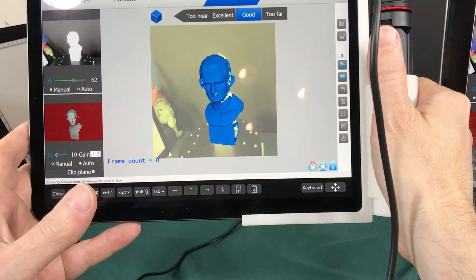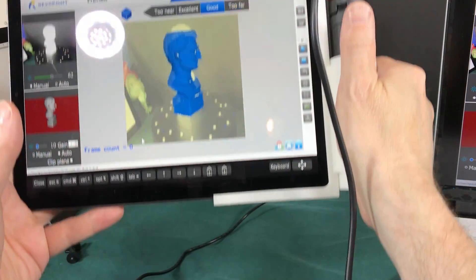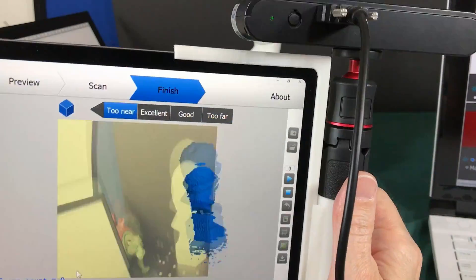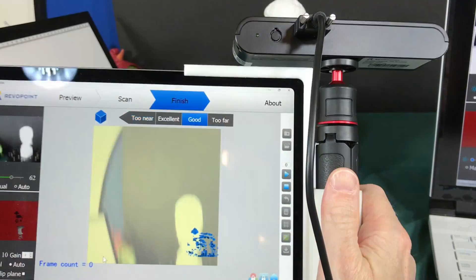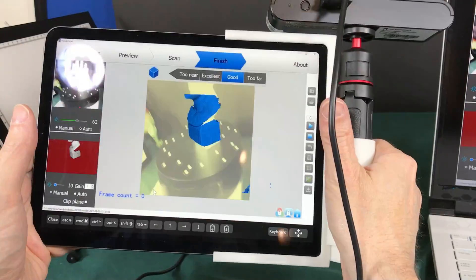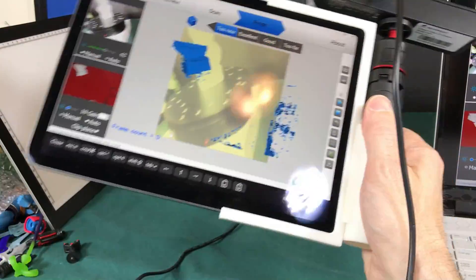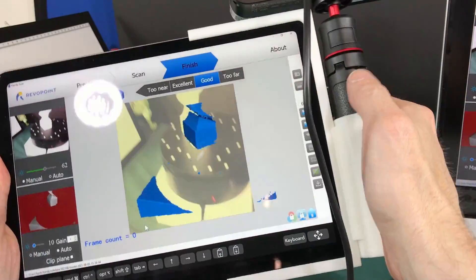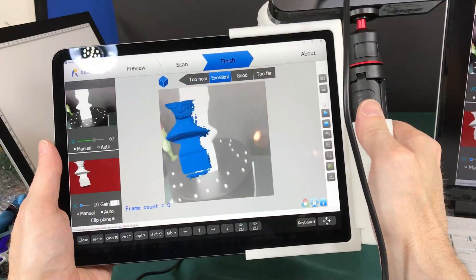You can easily get the top of the head, bring it down, get the bottom, and capture all the pieces you need for a really good scan. That's my review of this scanner. Later I'll do a comparison video of this scanner versus other scanners I have. This video is just about this one scanner and some ways I found to make it work better — including this cool little 3D printed mount for keeping it on your iPad all in one place.